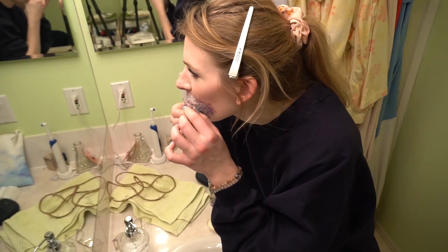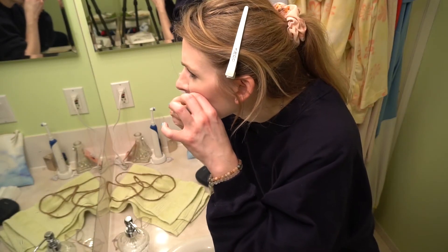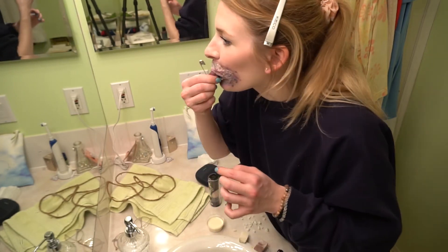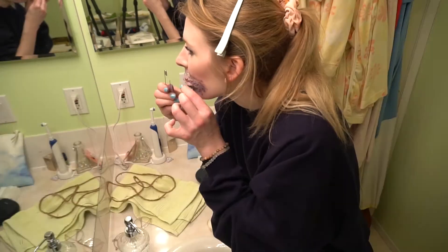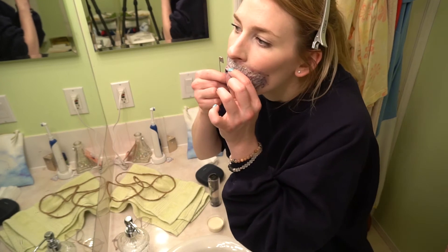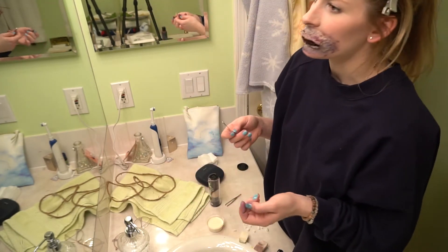Now we're on camera three — we lost another camera, this is fine. I'm using the tweezers to try and poke holes, picking the thickest parts so I know it won't fall apart on me. The tweezers aren't very sharp, so if you use a safety pin and just wrap it around — there we go. Just make a couple holes, however many threads you want through there.